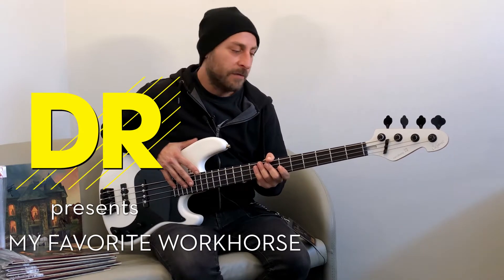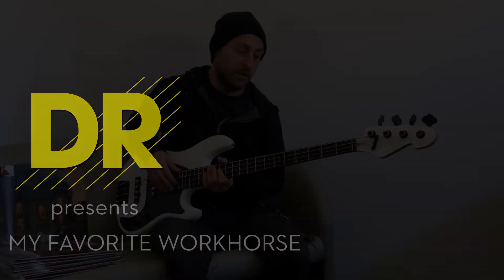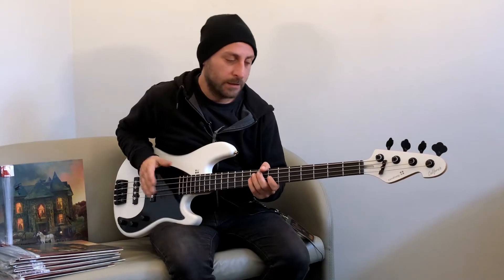Hi, this is Martin Mendez and this is my favorite workout. This is my favorite bass. This is a signature bass.